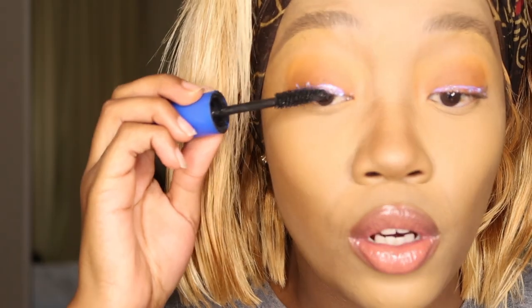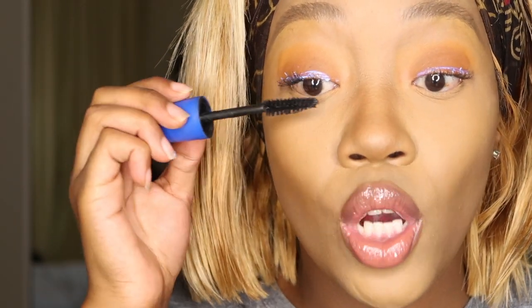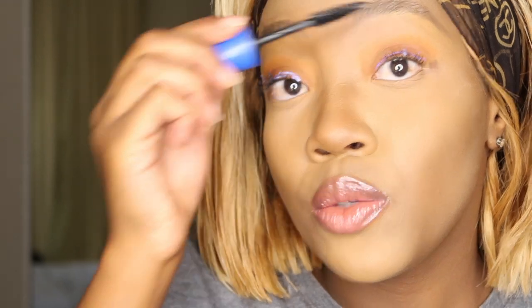Once I've applied the lash glue on my lid, I'm just gonna go over my eyelashes with some mascara. Please, when you do get lash glue, try to get one that will either turn black or is colorless.